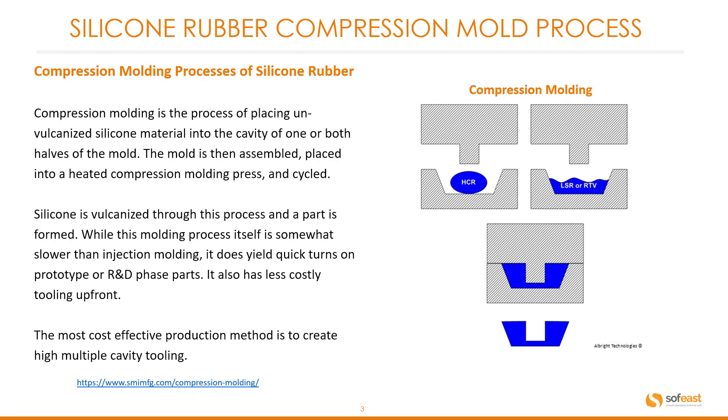Compression molding is the process of placing un-vulcanized silicone material into the cavity of one or both halves of the mold. The mold is then assembled, placed into a heated compression molding press and cycled. Silicone is vulcanized through this process and a part is formed.